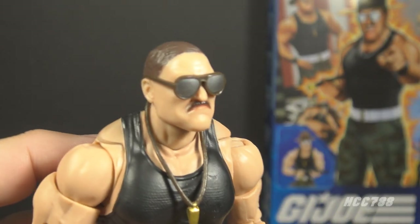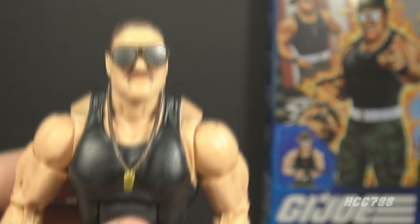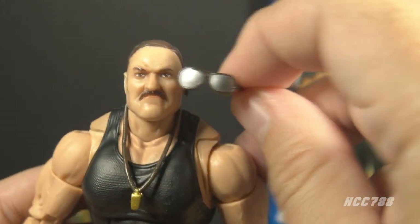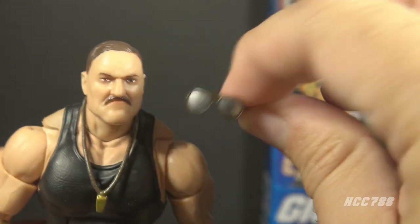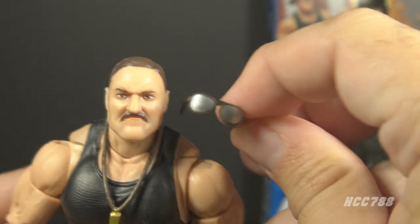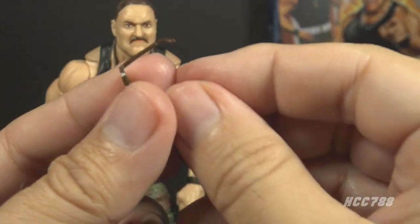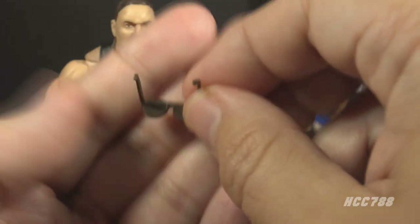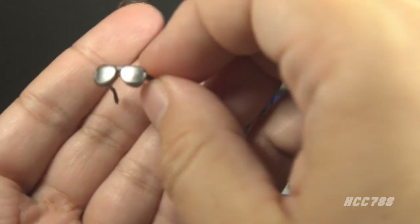Next, we have the sunglasses. They have silver lenses and brown frames, and they are removable. Somehow, without pegs or clips or anything, these do stay on the figure fairly well — much better than you would expect. These sunglasses are very small and will probably be frequently lost accessories. They are somewhat flexible, but I wouldn't flex them too much; I would be concerned about breaking them.